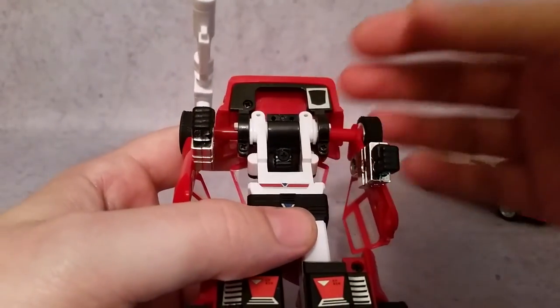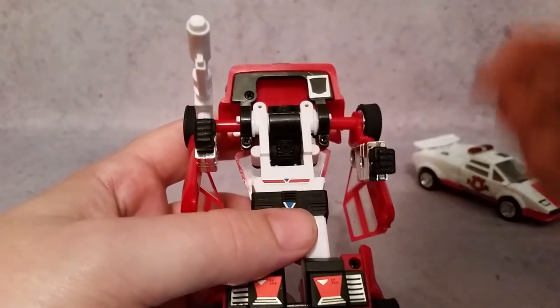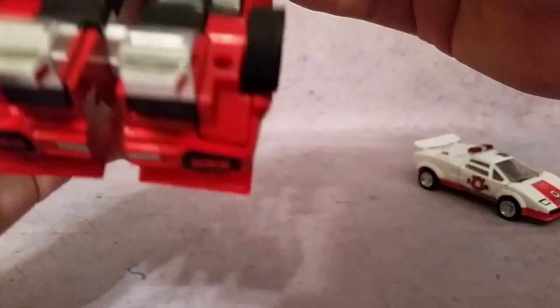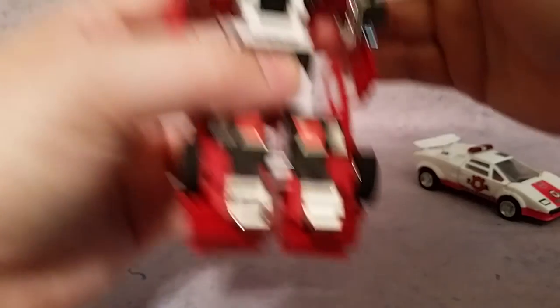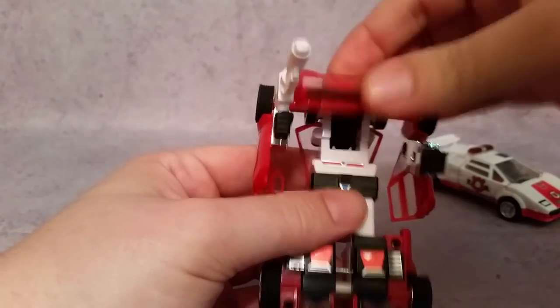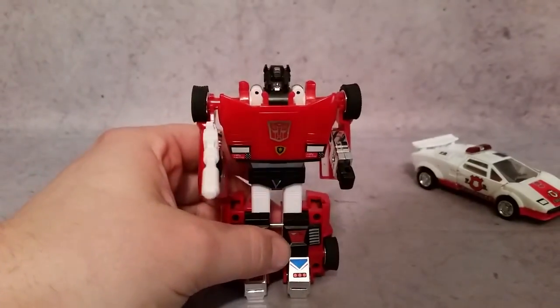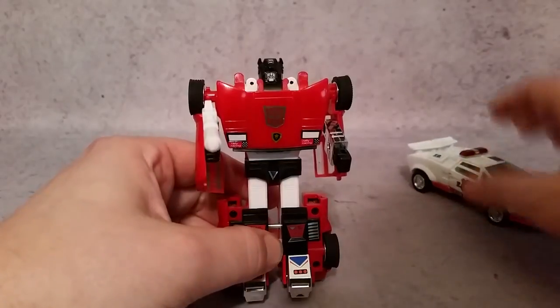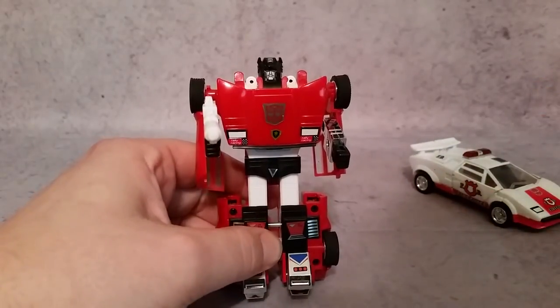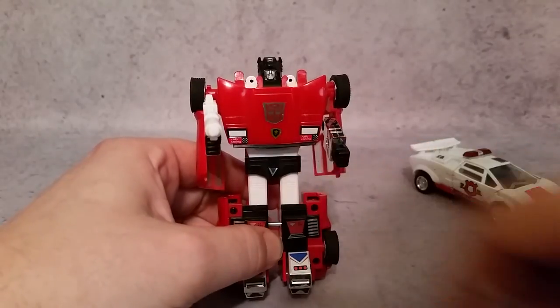The Takara Collection actually stamped the date that it was originally made — so it's going to have that original date back from like 1985. This one says 1982, going back to when it was originally stamped for being a Diaclone, not just a Sideswipe figure. I know we're talking about Red Alert, but I wanted to give you guys these examples so you know the difference and how you can identify it with just the markings under the hood.